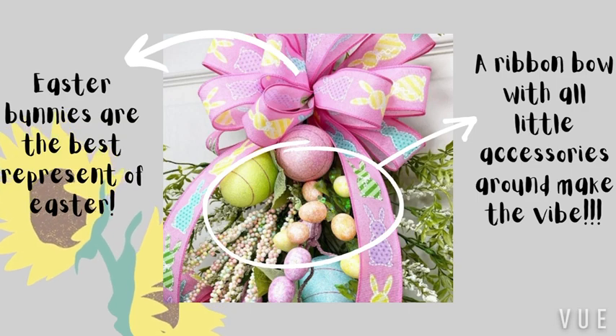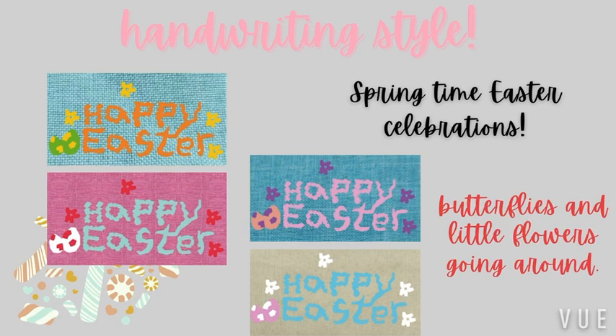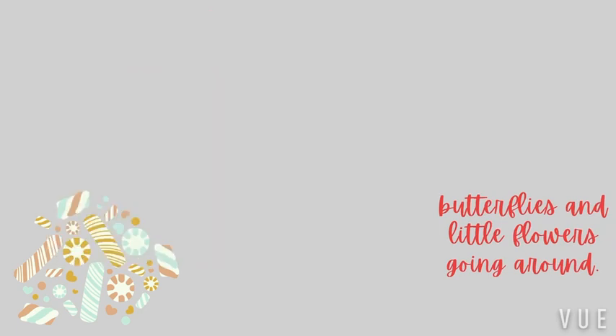Our new design: Easter bunnies are the best representation of Easter, and the handwriting style of Easter works. Springtime Easter celebrations with the butterfly and little flowers going around.